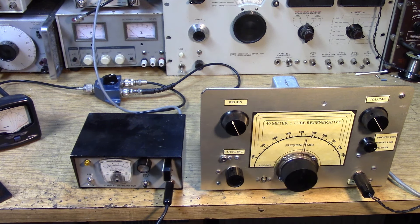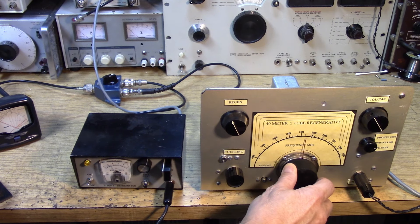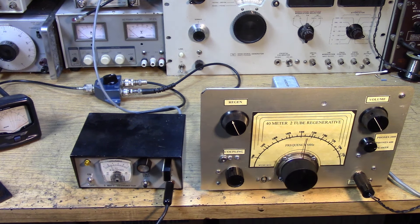Wow, couldn't have shown that better. Did you all see that? Did you all hear it? That's what happens when a regen is overloaded and it blocks - you never can get to zero beat. You can kind of, by ear, find the middle of the blocking and split the difference to estimate where you should listen. But it's not giving you a zero beat, and forget about getting a side tone - the regen is completely blocking. This well-shielded regen is acting a lot better than most regens would; one built on a wooden base with a masonite panel would probably block even with the quarter watt transmitter.